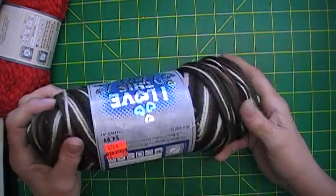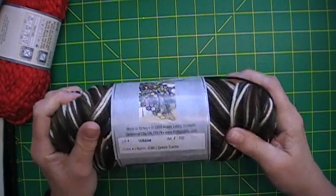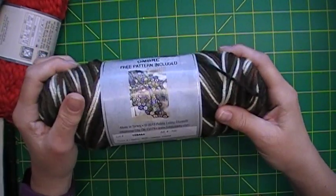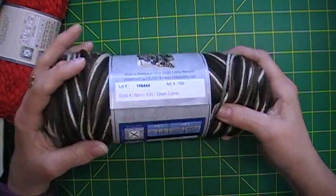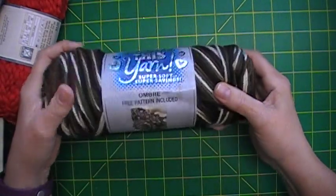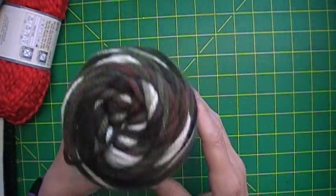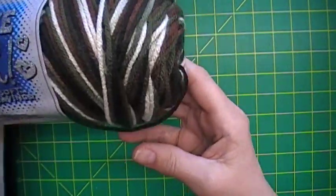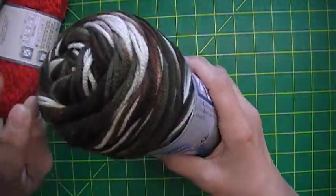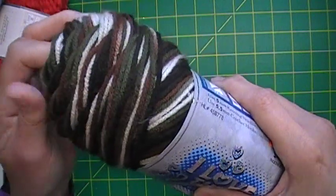I found one of these — it's like an ombre, green camo. It's 100% acrylic, also made in Turkey but it came from Oklahoma. It's a four-weight medium and 252 yards. If you can see the colors in there — greens and browns, and there's some black in there too.